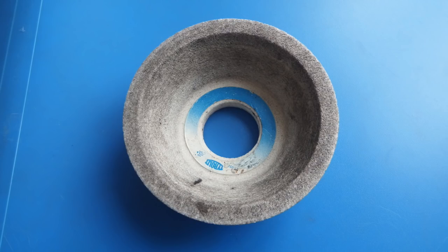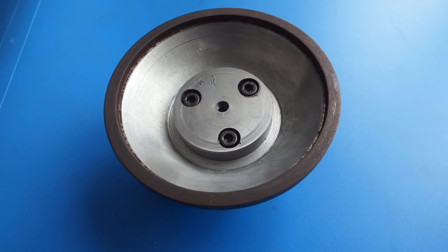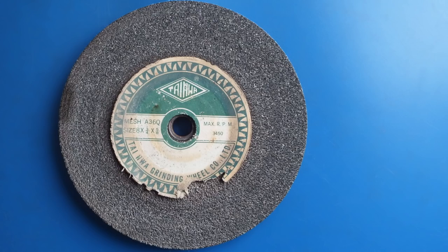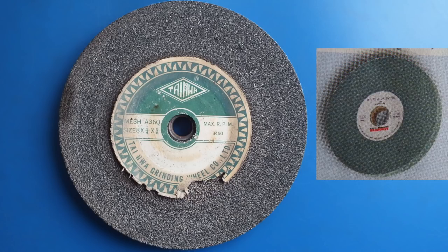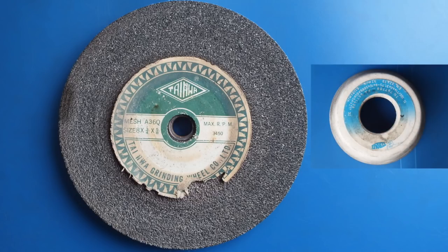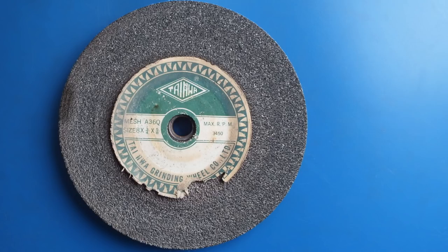Grinding wheels come in all different forms, shapes and sizes, so you've looked on the internet and you've decided you need a new wheel — which do you choose? Grinding wheels are made from many different materials depending on the application. You've got the grey carborundum wheels, the green silicon carbide, the pink wheels, the white aluminium oxide. Have a look at a supplier's catalogue and decide which material is suitable for the jobs you'll be grinding.